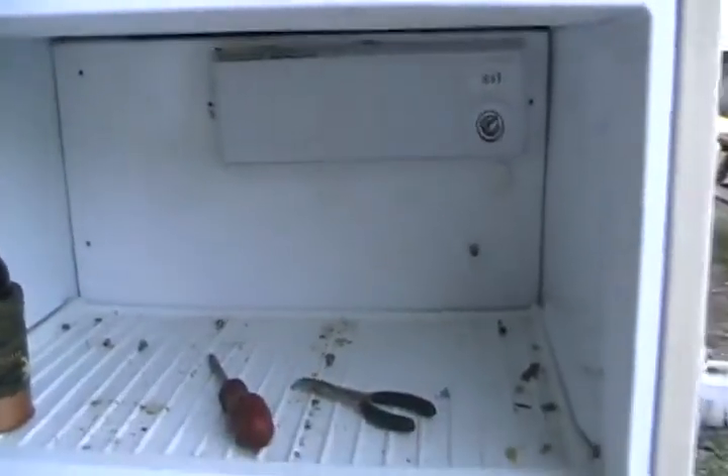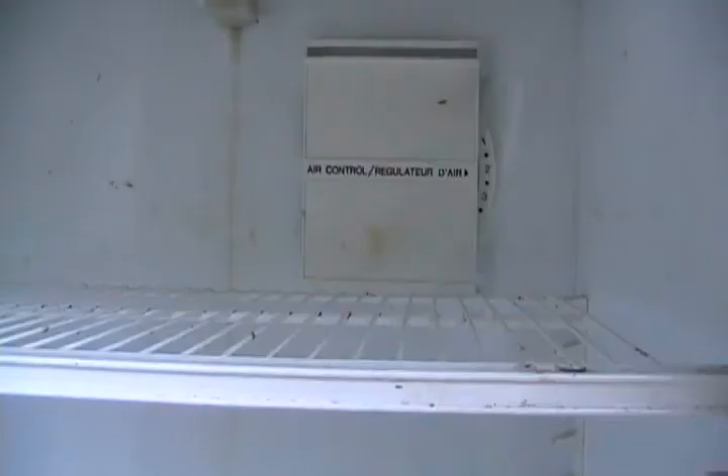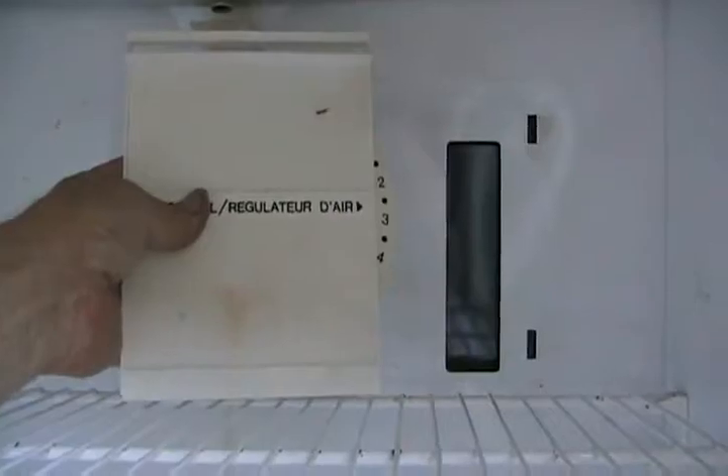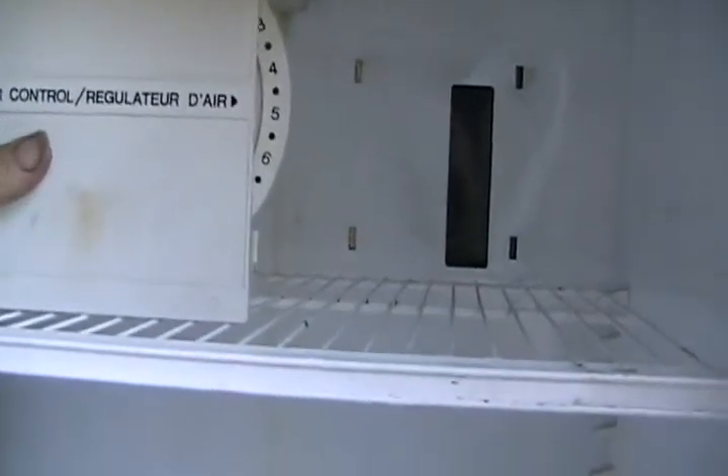Another way to fix a fridge that isn't cold enough requires no technical skills. Most frost-free fridges have two temperature controls and almost everybody gets them confused. One control — the thermostat — turns the fridge compressor on and off, controlling how often it runs. The other control operates an air door: there's a hole where cold air blows from the freezer into the fridge, and rotating the air door allows more or less cold air through.